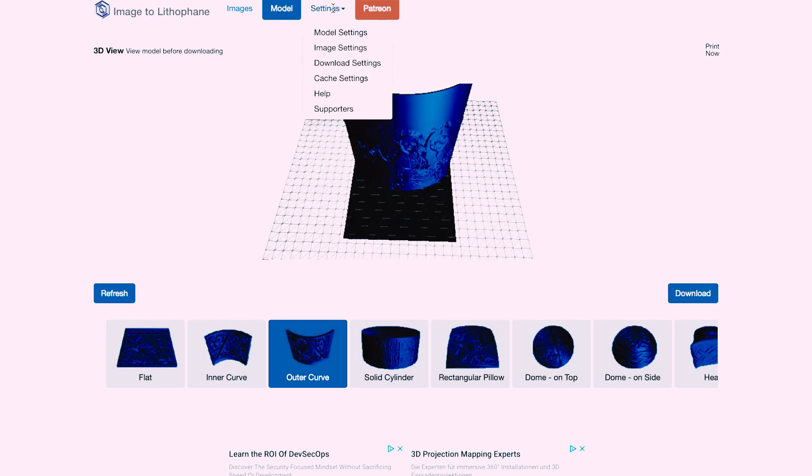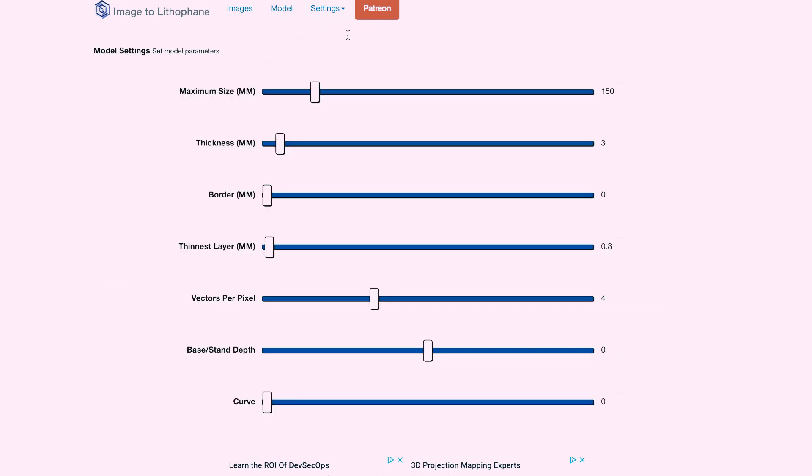Then you need to go to the settings and adjust: maximum size to 150, thickness 3, border leave width 0, thinnest layer millimetres 0.8, vectors per pixel 4. For base and stand, depth we don't need, and curve we leave as default. After that we need to look at our image settings.